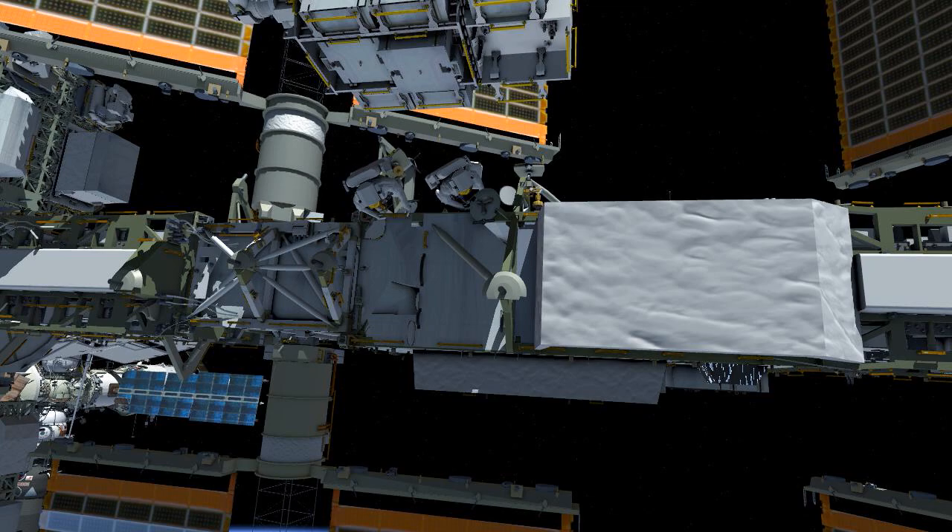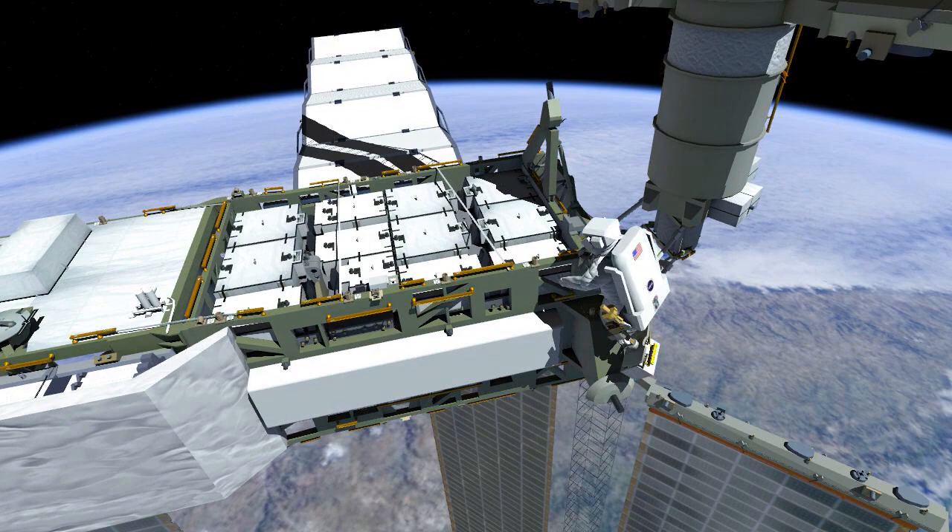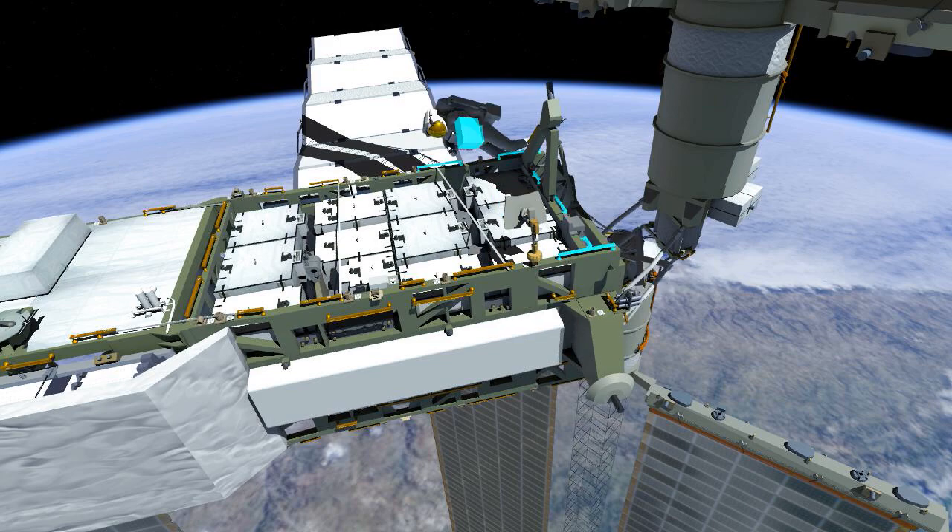EV2 installs the portable foot restraint and moves her tool bag to the other side of the integrated equipment assembly. She breaks torque on the old nickel-hydrogen battery in slot 1 and configures the worksite.